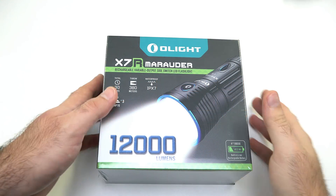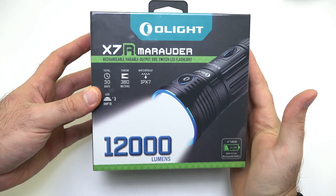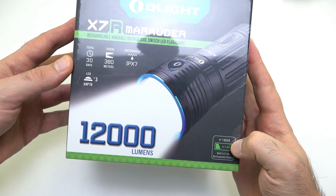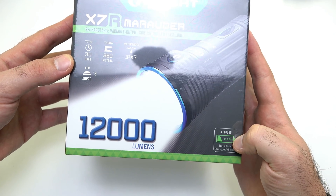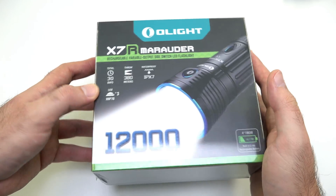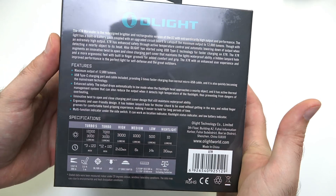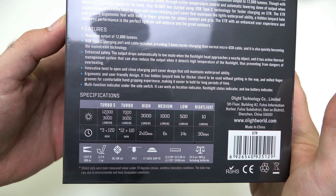Let's take a look at the box of the X7R Marauder. We've got 12,000 lumens here. Four 18650 batteries are built in and it has USB Type-C charging. Five-year warranty on this guy, and we've got some specifications here on the back.